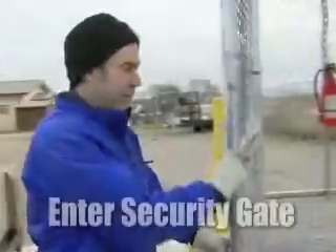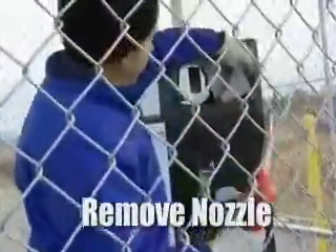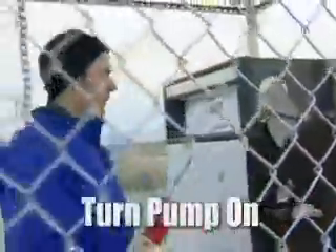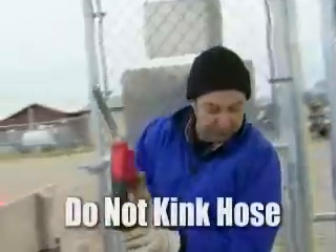Now we're going to enter the dispenser security enclosure. Take the nozzle off the hanger. Turn the pump on. Watch to make sure the meter resets to zero. Pull the hose out, being careful not to kink it.